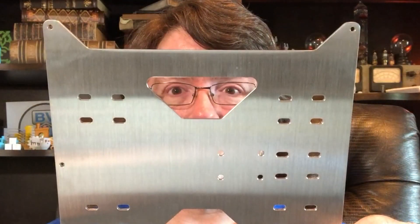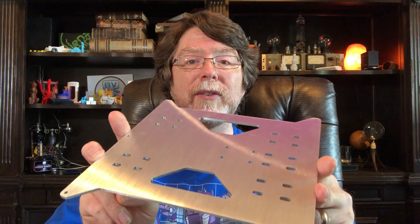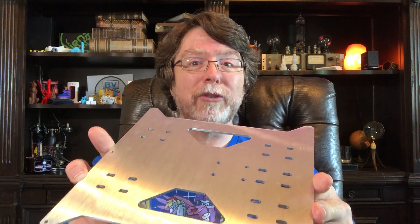So why would you want to replace the Y carriage on the printer? Well, the stock carriage is made of a thin stamped metal and it's kind of easy to bend if you're a little too forceful when you're removing a print. And once that plate is bent, it becomes more difficult to level the bed. So we're going to replace that part with a nice thick aluminum plate. This is actually the same thickness as the heated bed on the printer. If you manage to warp this, it's probably time to enter some kind of athletic competition where you can really show off your strength.